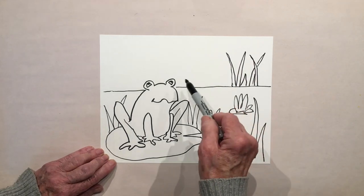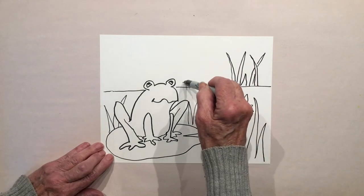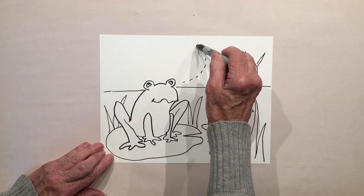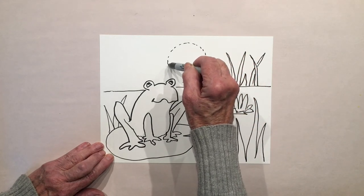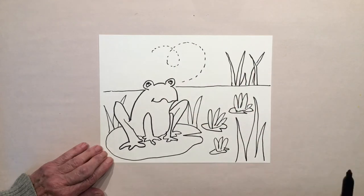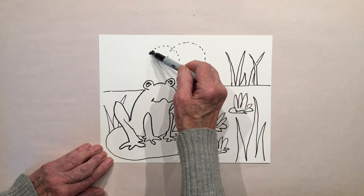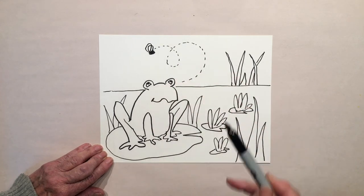Now the last thing — let's do the fly that he's got his eyes on. Start with a little dotted line and then a circle going right up above his head. This is nothing more than an oval that's filled in and two curves that overlap — that's the fly. It's kind of funny.